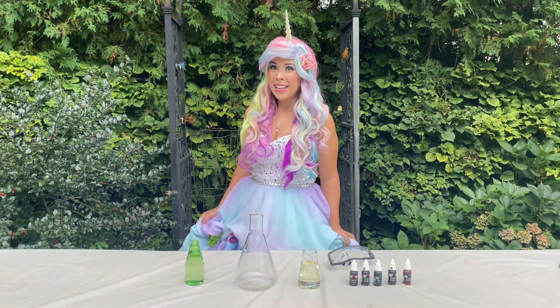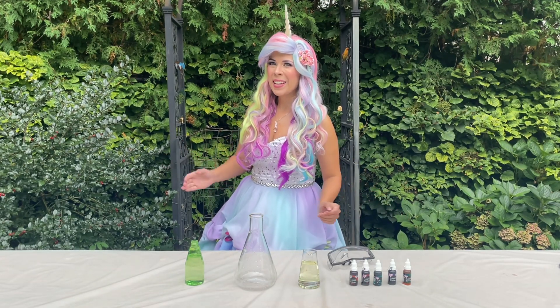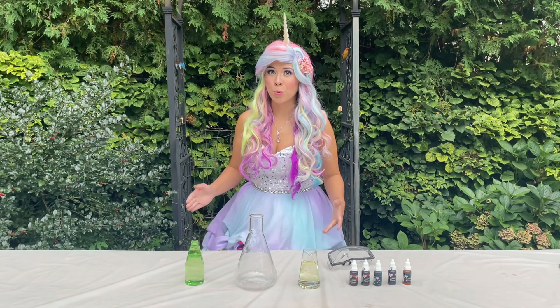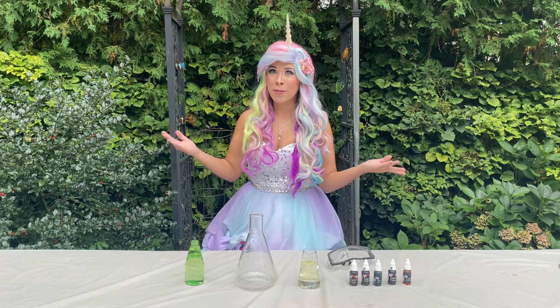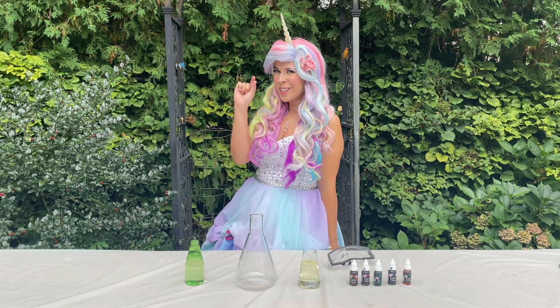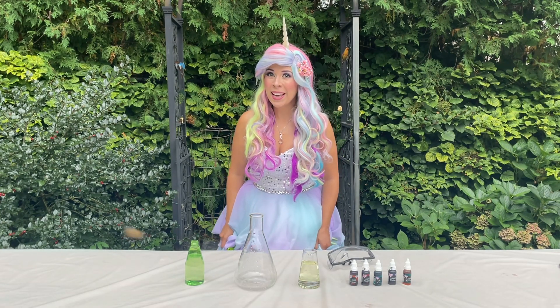Hi Glitter Friends! Today we're doing an incredible magical experiment. You may have heard of elephant toothpaste, but have you heard of dragon toothpaste? It's even bigger, more explosive, and involves a little bit of magic. Are you ready? Let's begin!